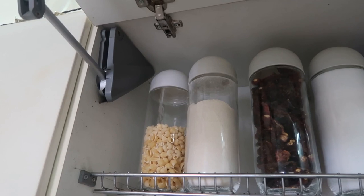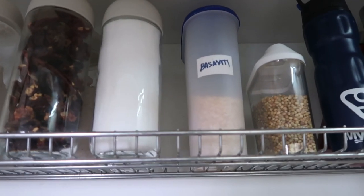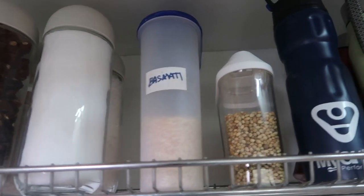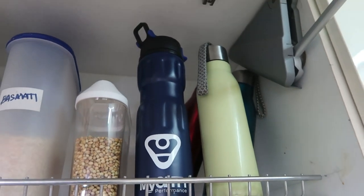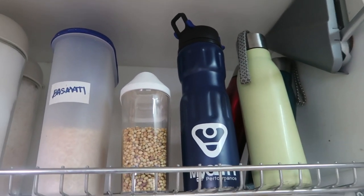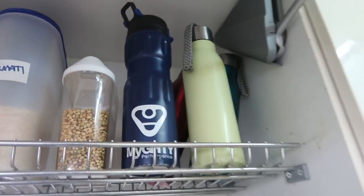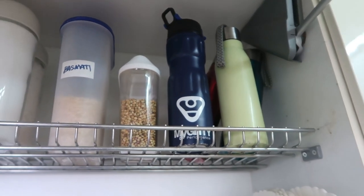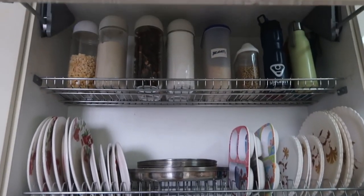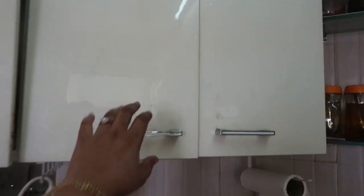On the top rack of the center cabinet I have all my taller containers in which I store bulk spices, wheat flour, salt, rock salt, and a few other spices. I also store my kids' extra water bottles here. This is all about my center cabinet.